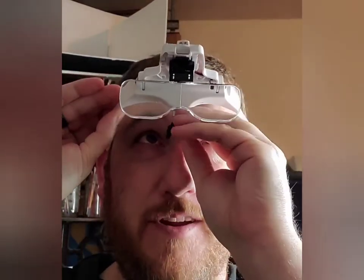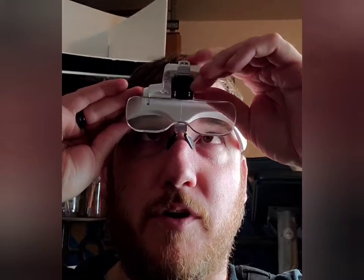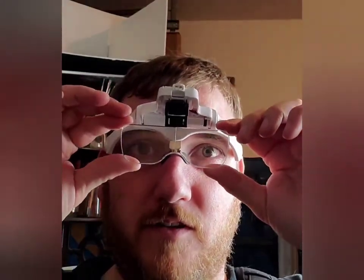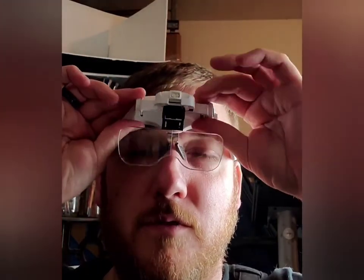Hi guys — so this is me wearing the glasses. They feel pretty well, pretty comfortable on the head. The nose bridge is a little tight but they say it's stainless steel. I do have a bigger nose, so I adjusted it and it's better. I've got the 1x lenses in just to test them out. One issue with my desk lamp magnifier was that you'd have to let your eyes adjust, and if you got too close your depth perception would go away. I think these glasses will help with depth perception because you're seeing through both eyes, not just one.